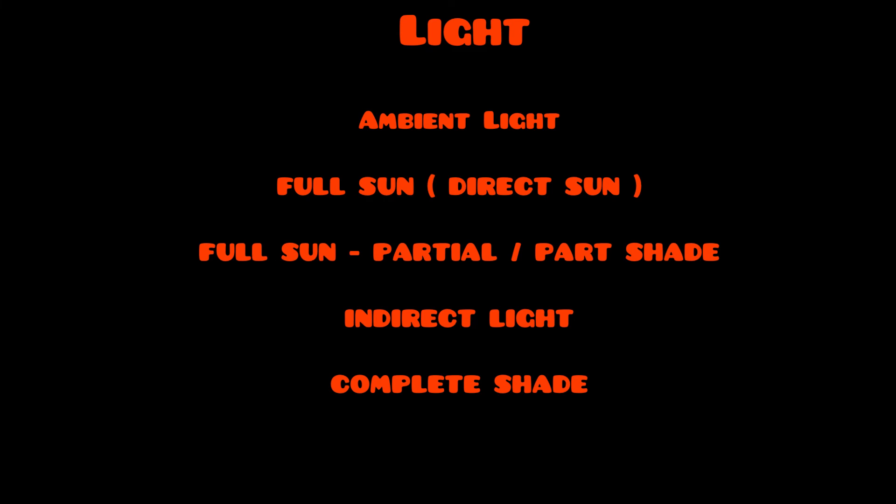Let's first understand the different forms of light we'll be talking about. The first is ambient light, second is full sun or direct sunlight, third is full sun to partial shade, fourth is indirect sunlight, and the last one is complete shade. Since we are completely focused on succulents, complete shade will be out of topic and we won't be discussing it.